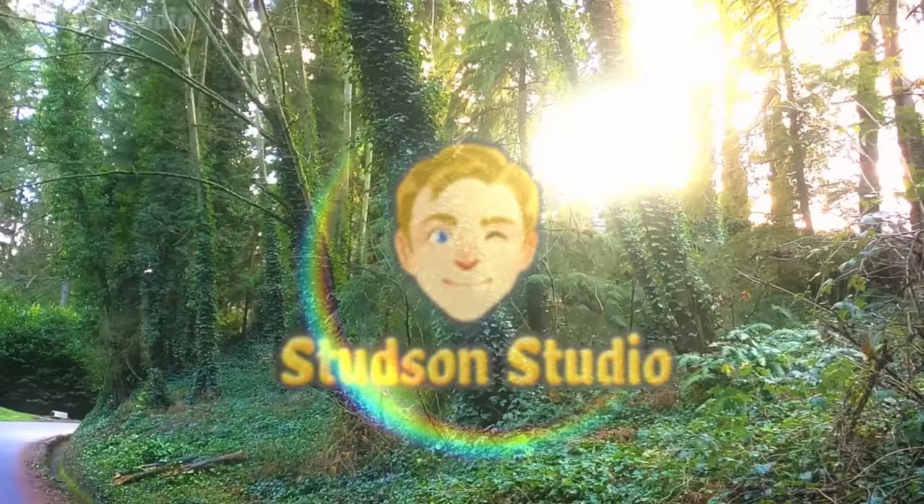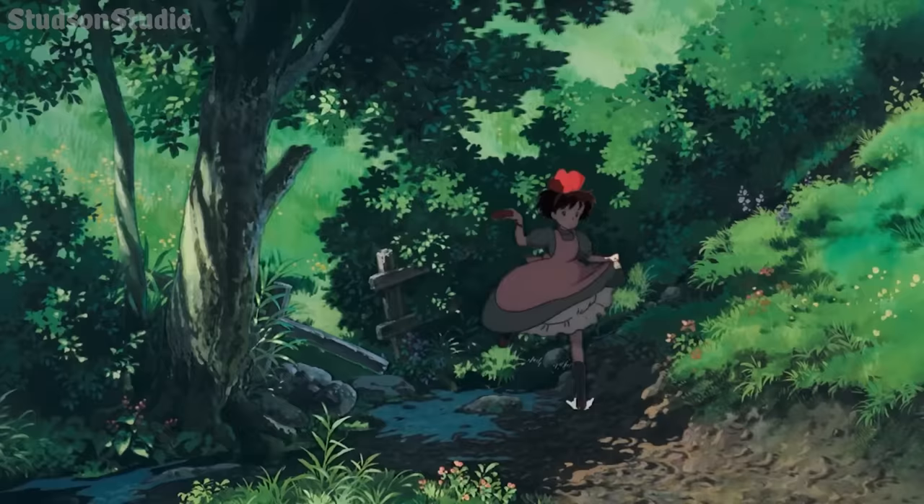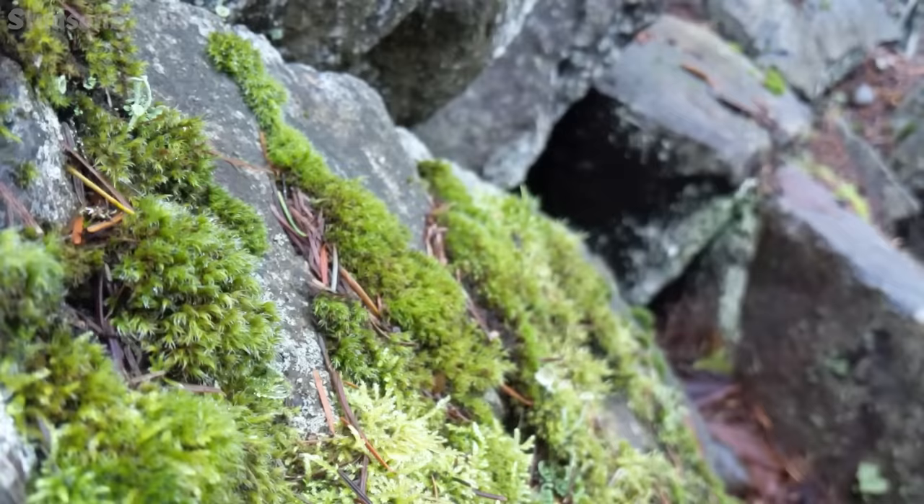This is episode 3 in my Ghibli crafting series, so subscribe and all that, but before we fly off and start crafting without a plan, let's take a walk and appreciate the nature we'll be replicating in miniature form.